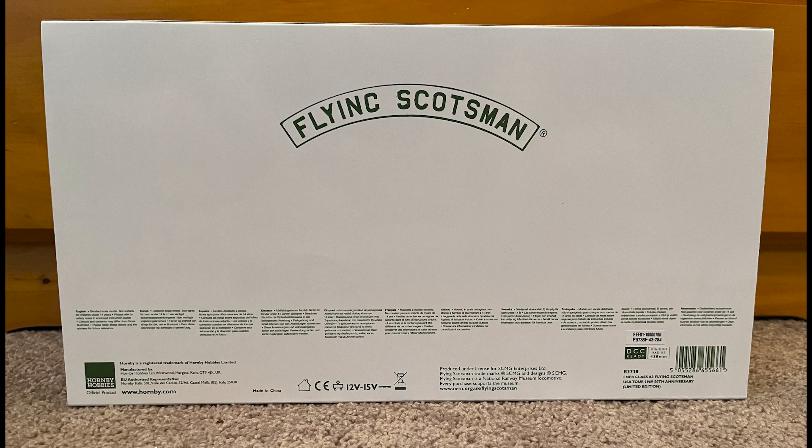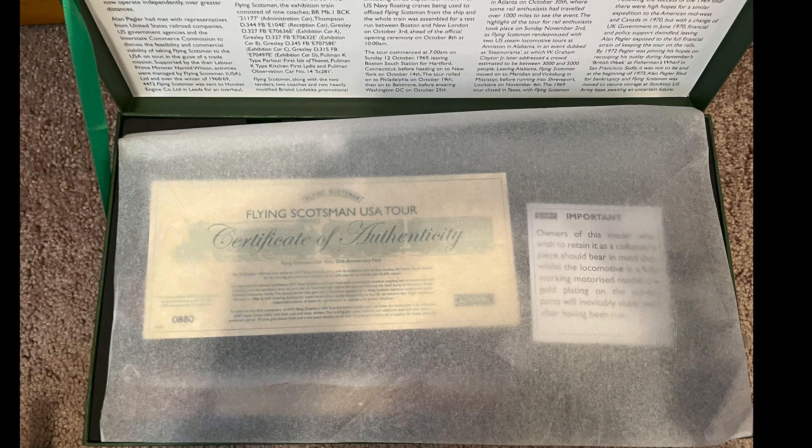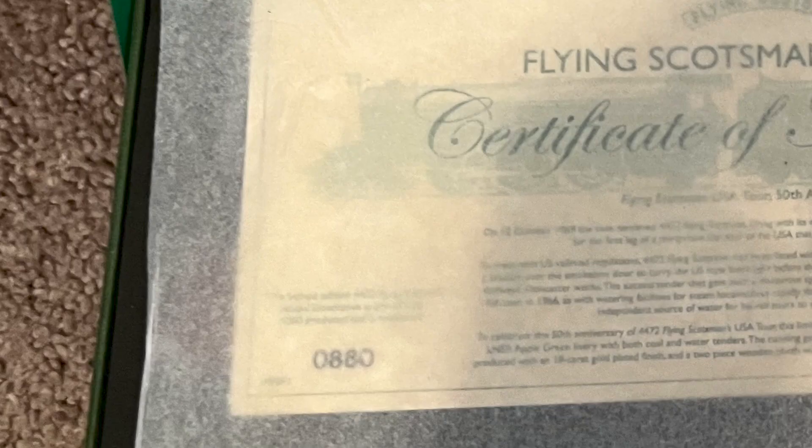On the back of the cover we have the Flying Scotsman nameplate and other product info. Once you slide the cover off you will be greeted by a green box. The front of the box has the Flying Scotsman Hornby logo and other printing in gold — this is the only lettering on the box. To open the box you just need to lift the lid from the bottom and gently move it up. Inside the box you will be greeted with a thin layer of paper followed by the certificate of authenticity with the number out of a thousand; in my case I have 880 out of a thousand.